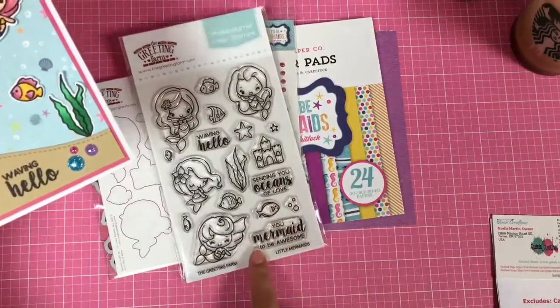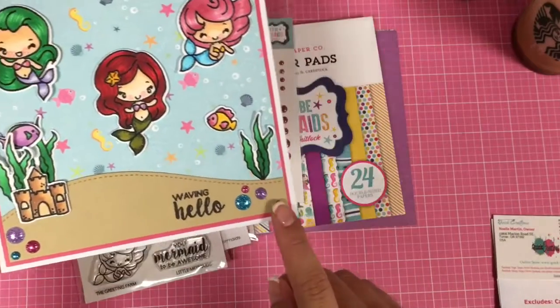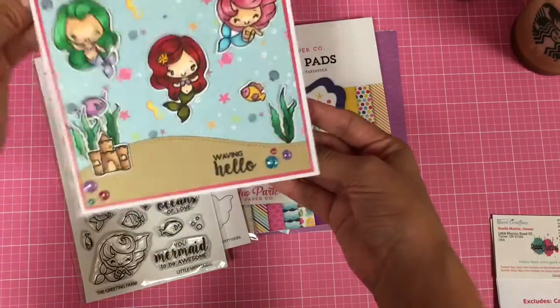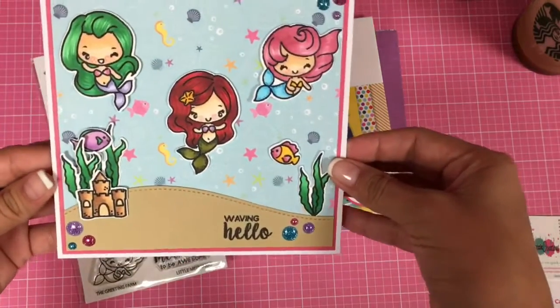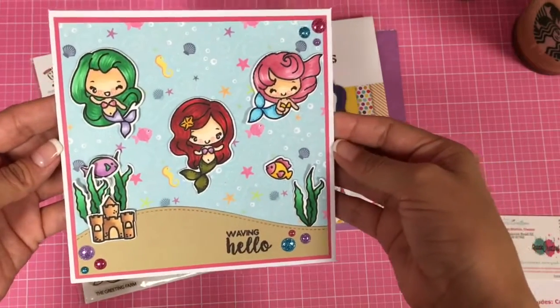It has a ton of sentiments in here. Here are the glitter dots. Super duper simple on the inside. That is the card that I created. I will put the link to my blog so you guys can see a little bit more detail on the items that I used.